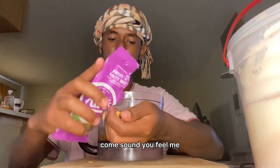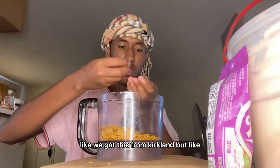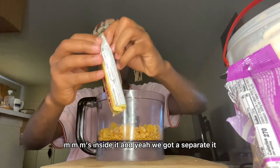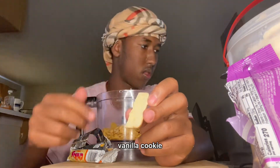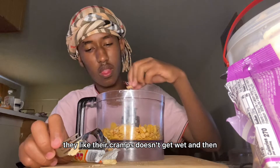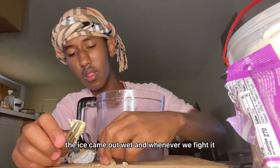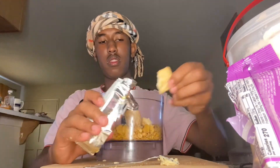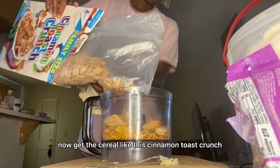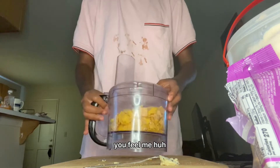Now get the cornflakes so it gives you that crispiness whenever you bite it — you hear that crunch sound, you feel me? Now get the peanuts — we got this from Kirkland but there's some M&M's inside it, so we gotta separate those out. Get the vanilla cookie and take off the cream so the crumbs don't get wet. Now get the cereal — cinnamon toast crunch — it gives the taste, the smell, the goodness. Now blend it all up.